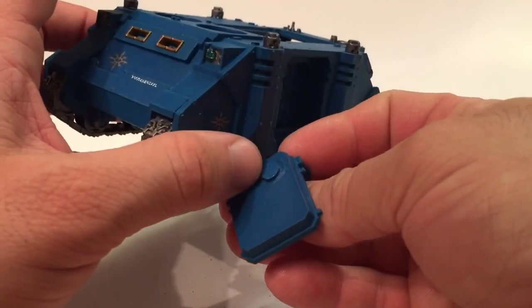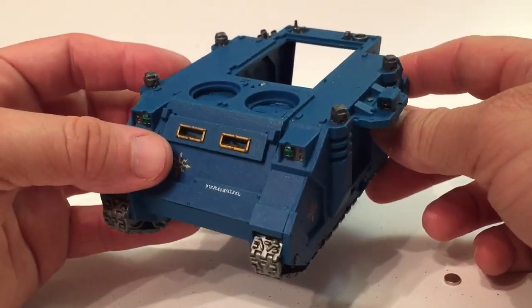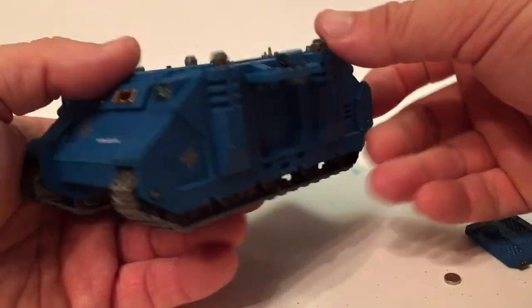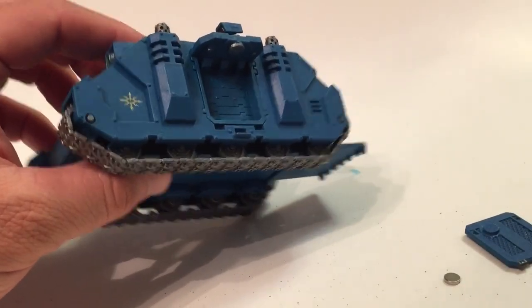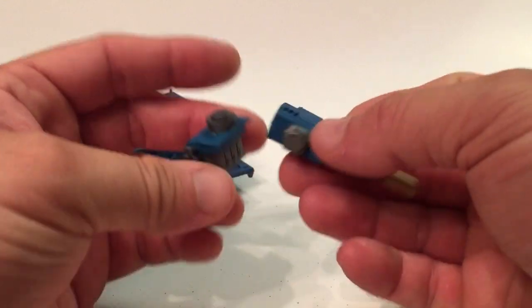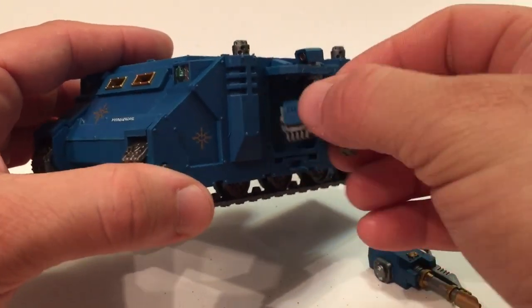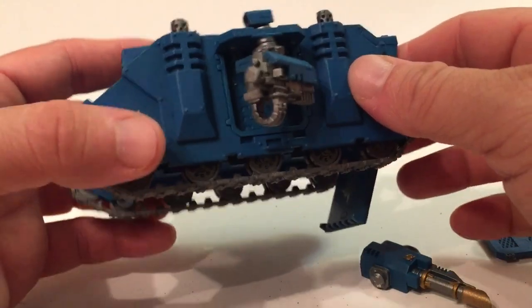We use the six millimeter magnet so it would also hold the weight of the sponson. We put a six millimeter magnet there, made sure the polarity matched, and it clips right in place. We also put six millimeter magnets on both sponson weapons — one on top of the lascannon and one on top of the heavy bolter — so they're easily swappable and they spin. That gives you full versatility for your side weapons.